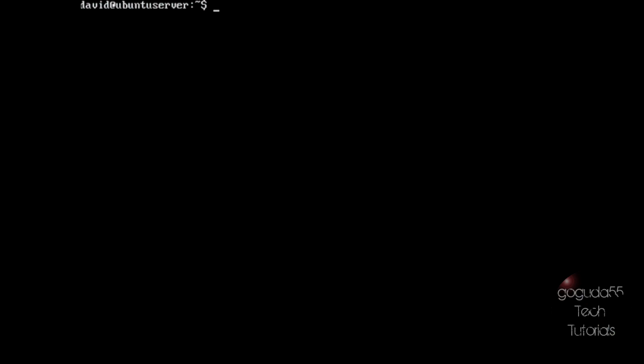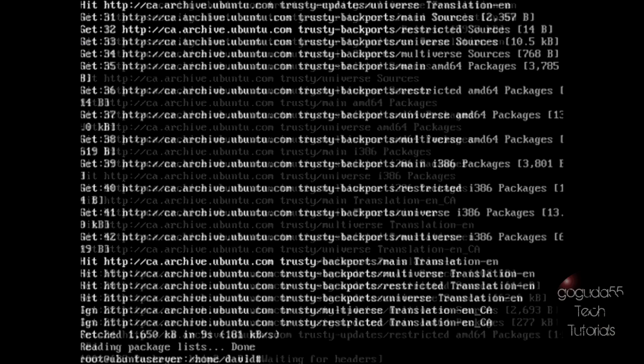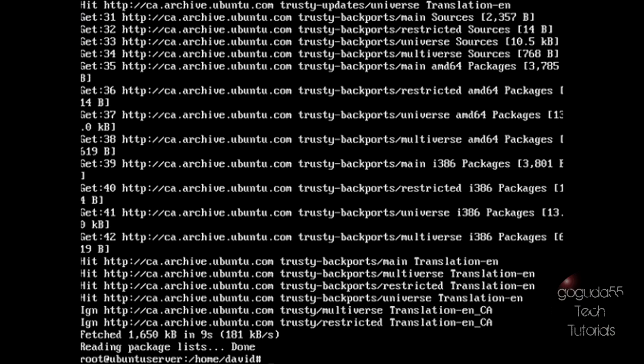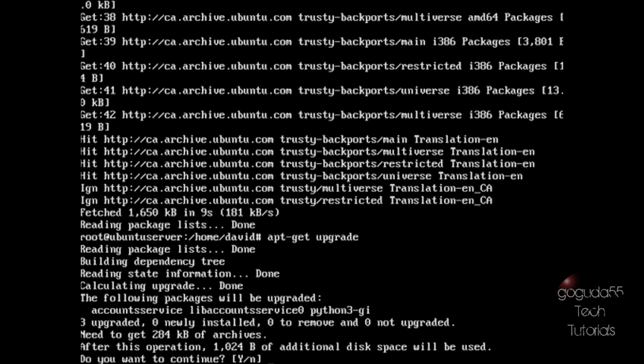Once you've restarted the machine, log back in as root and update the package repository. Type apt-get update and hit enter. If it works, that also means you configured your network correctly. Once it's updated the repositories, check for system updates to ensure you have the latest system available. Type apt-get upgrade and hit enter. I have a couple packages that can be upgraded, so I'm going to type Y and hit enter.